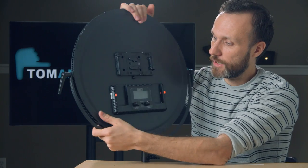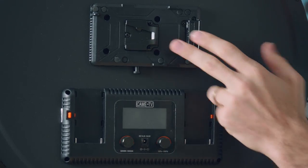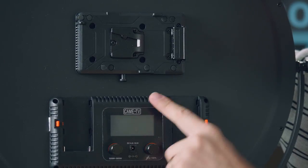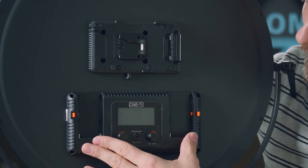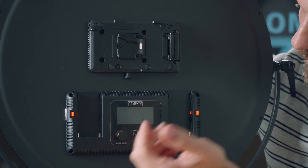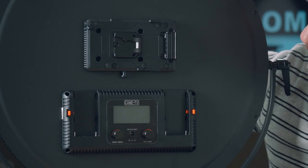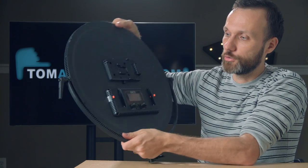The light itself comes with V-mount connections so you can power it using V-mount batteries. It also comes with Sony NP-style battery mounts, so you can use the included batteries or other Sony NP-style batteries. And there's also a port to plug in your AC adapter. Let me connect this and show you guys what controls you get with this light.